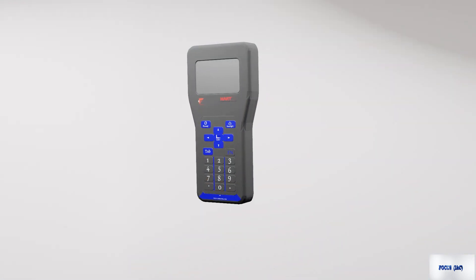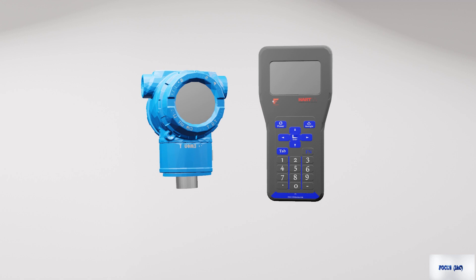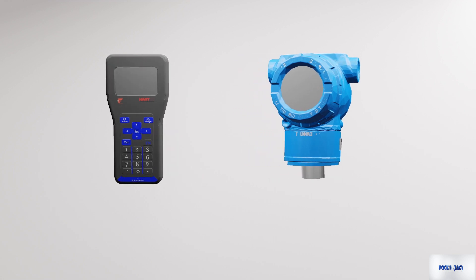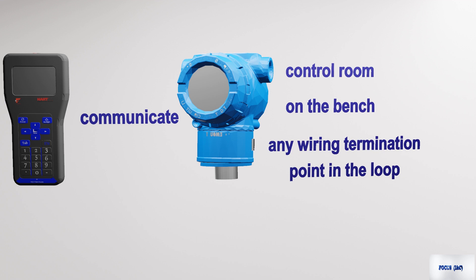In this video, we will explain how to connect the 475 field communicator to a HART device. The 475 field communicator can communicate with a HART device from the control room, on the bench, or any wiring termination point in the loop.